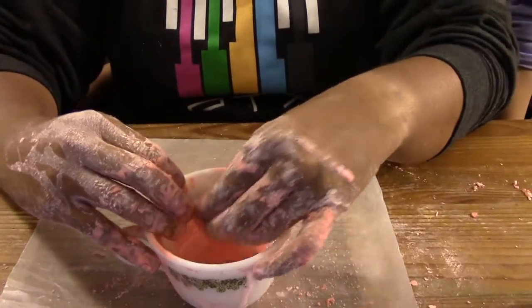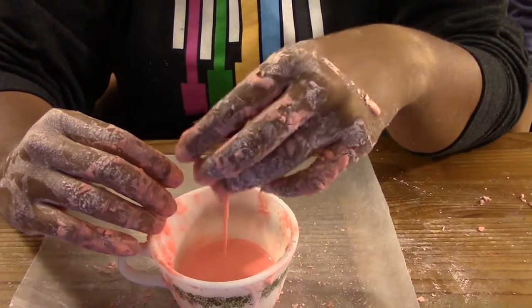Hey guys, I have something fun, ooey, and gooey for you to explore today. It's a special kind of fluid that is both a solid and a liquid at the same time.